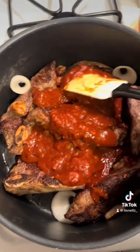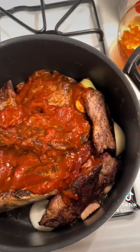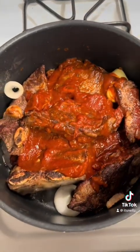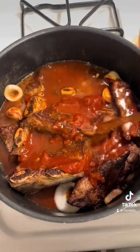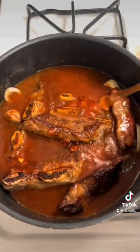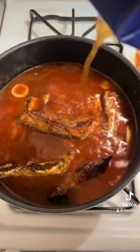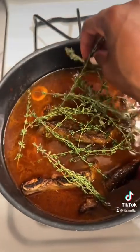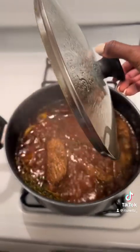I added that caramelized base to my braised short ribs, along with some whole onions and the caramelized garlic cloves from the cast iron when I braised the short ribs in the very beginning. Usually I just use onions, garlic, and beef broth with salt and pepper, but I wanted to do something different. I added the beef broth — you can use beef cubes as well, but I prefer boxed broth. Then I added my fresh thyme to the pot and let this cook for about three and a half to four hours.